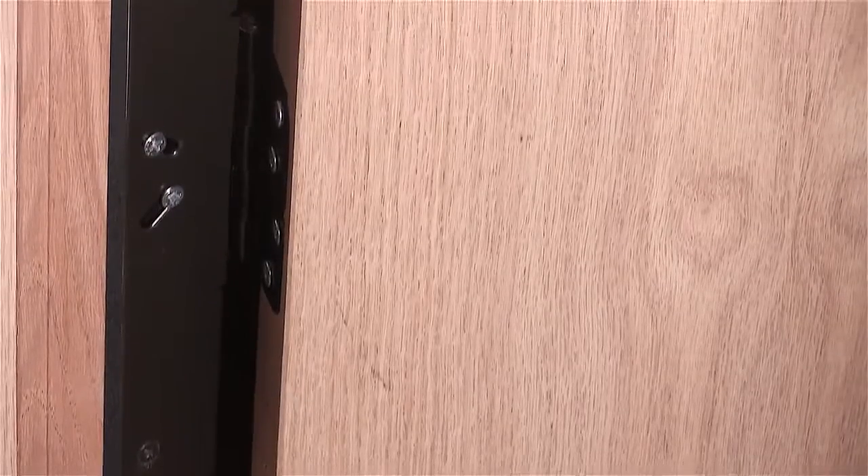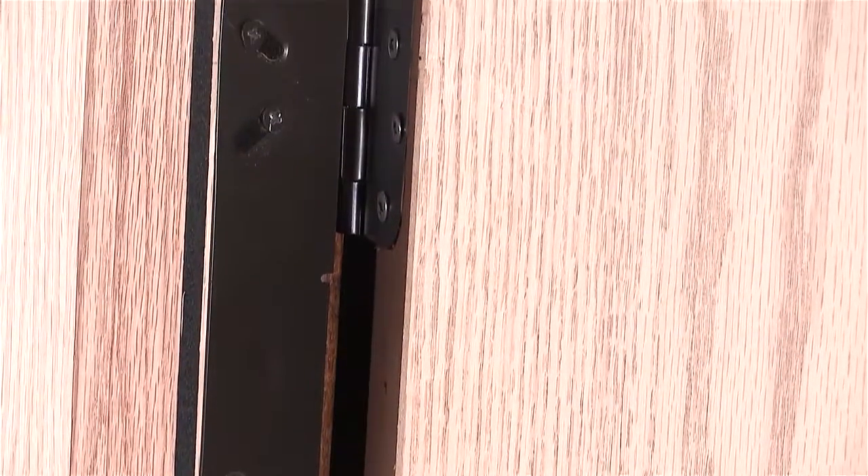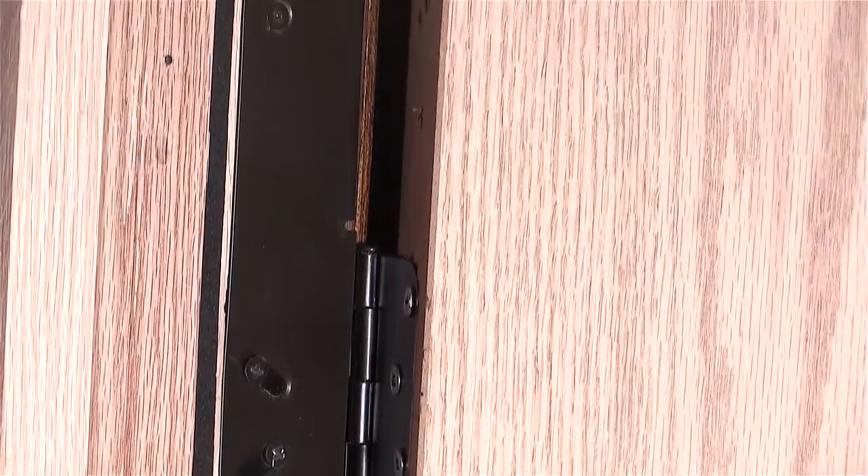There are other systems that offer jamb and door protection, but as far as I'm aware, Door Armor is the only one that also protects the hinge side of the door. Door Armor has a patented hinge shield that continues the same theory to the other side. It uses two existing attachment points of the hinge plus two additional points spread away from the hinge, all attaching with four-inch screws — strengthening the attachment points and spreading the load. The kit has two hinge shields, which should be attached to the bottom two hinges. Once the system is in place, your door is greatly strengthened.